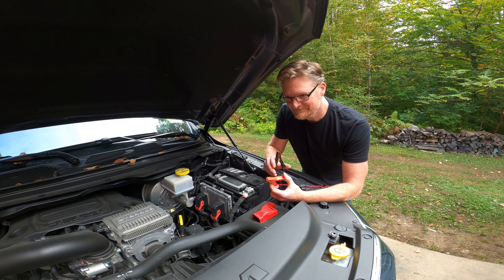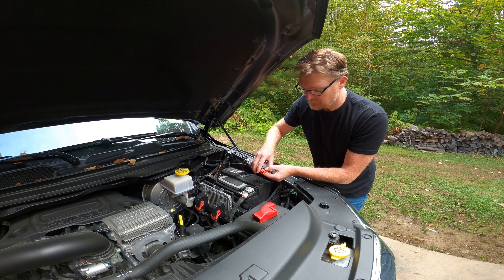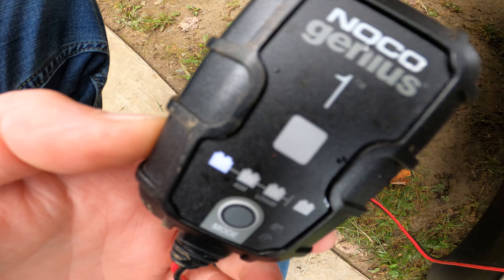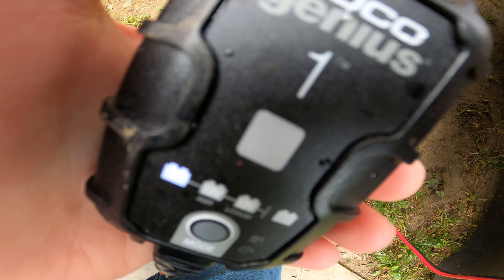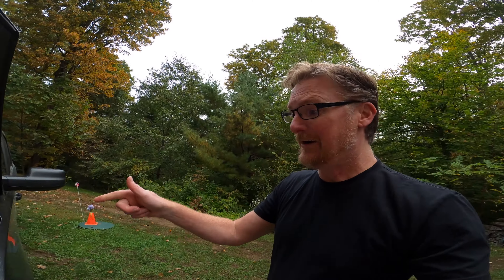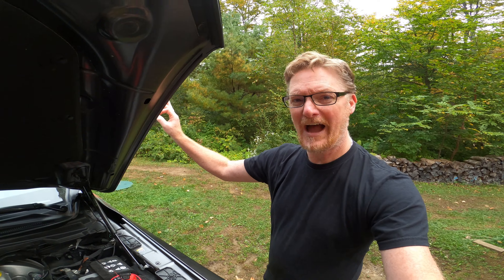Last time I got an error code I put a trickle charger on this battery and it fixed it for a long time. So I'm using this charger. The light is flashing, pulsing — it means it's below 75% when I started charging it. It's slowly pulsing red, which means the battery was below 75% of its charge level. I think this is the issue.